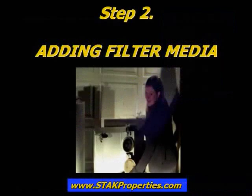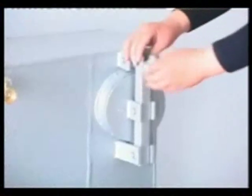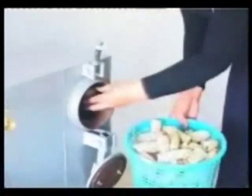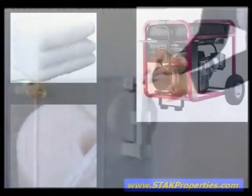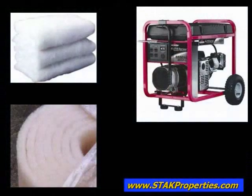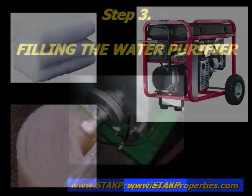Step 2: Adding Filtration Media. Open the door of the filter compartment and fill the compartment with filter media. Many materials may be used for filtration, such as wood chips, corn cobs, or charcoal. In the demonstration, corn cobs are being used. It is important to note that when using the syngas to power an internal combustion engine, the filter compartment should be filled with fine felt filtration material.